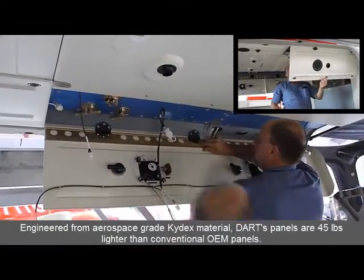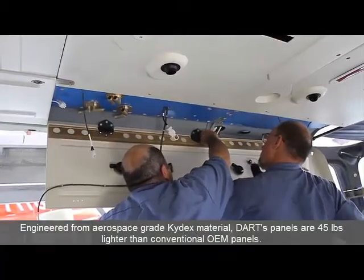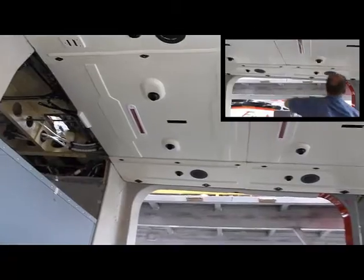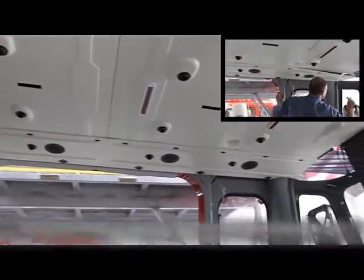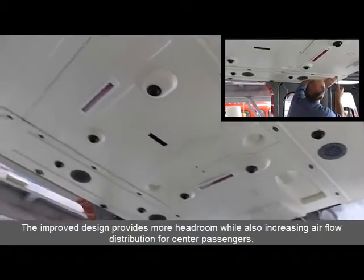Engineered from aerospace-grade Kydex material, DART's panels are 45 pounds lighter than the conventional OEM panels. The improved design provides more headroom while also increasing airflow distribution for center passengers.